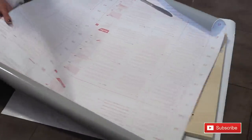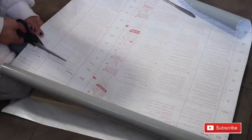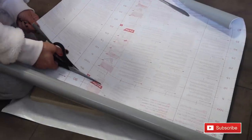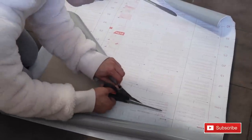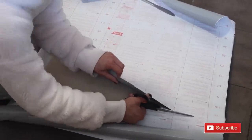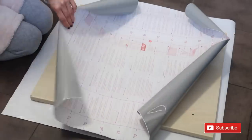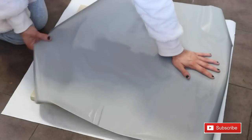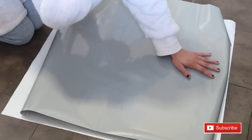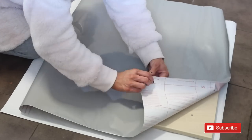Now go ahead and cut it. Then turn it over so that the fablon glossy side is showing - or whatever side you want showing.